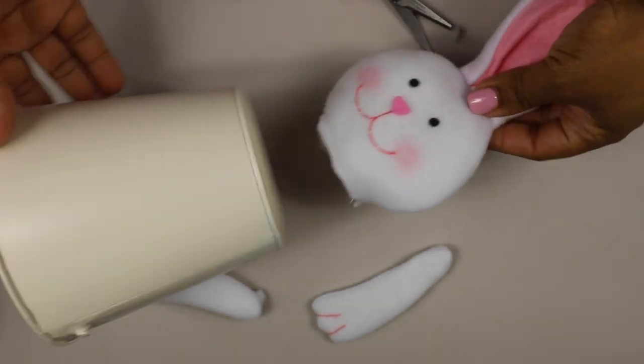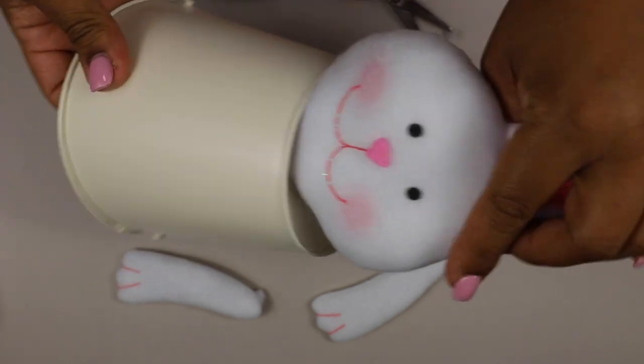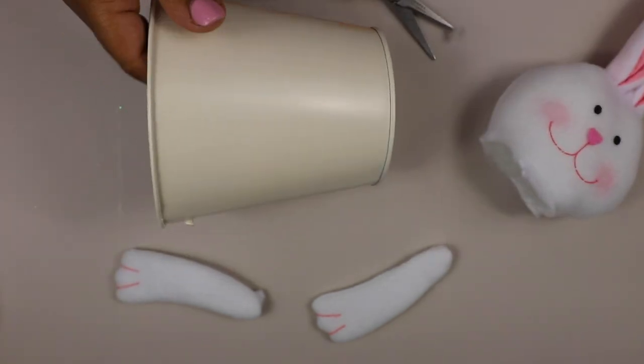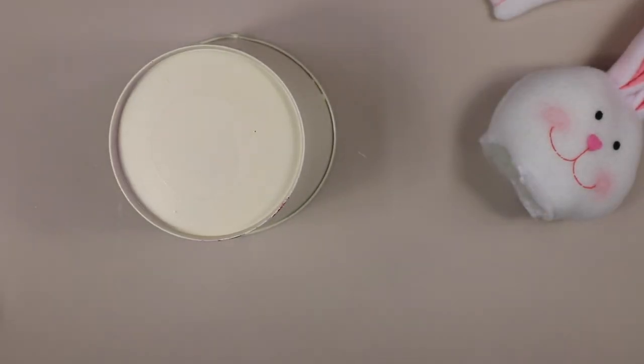Next I spray painted the pail, but I didn't like the color — it was too much of a beige — so I ended up painting it white with some Waverly chalk paint. I wanted the pail to match the rabbit's face.